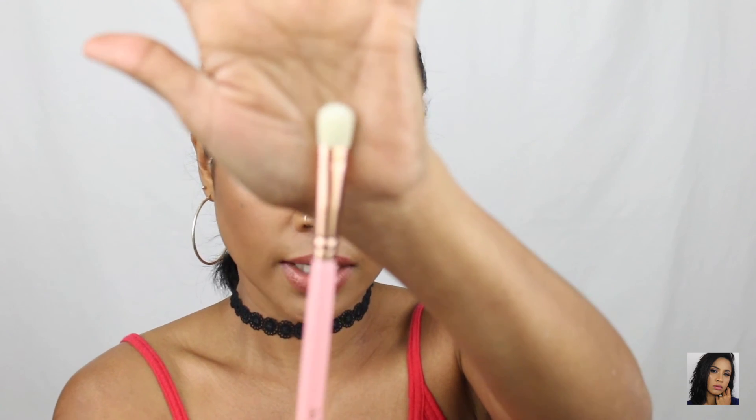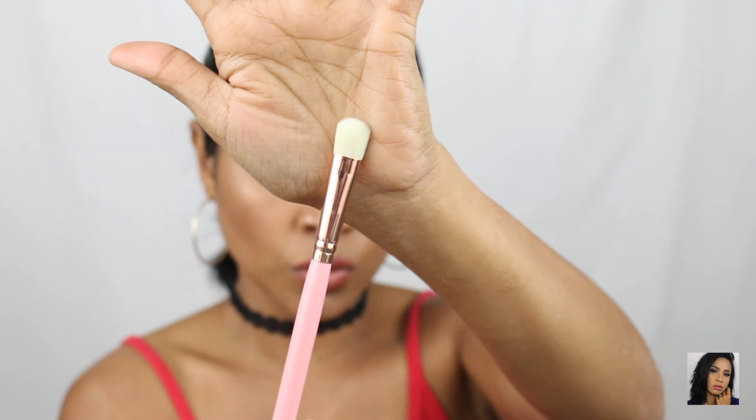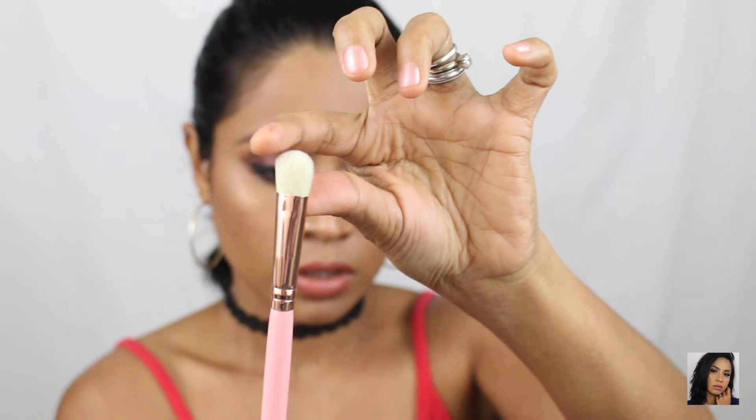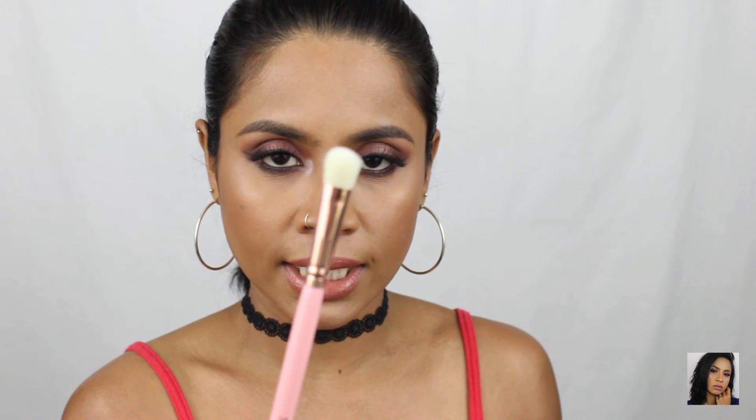The next one is the PK524. Look at that — it's very very soft of course. The PK524 is an oval shadow brush. 'Pack on a punch of color with this eyeshadow brush — use it to apply and blend pigment on your lids.' So this is for all over the lids.